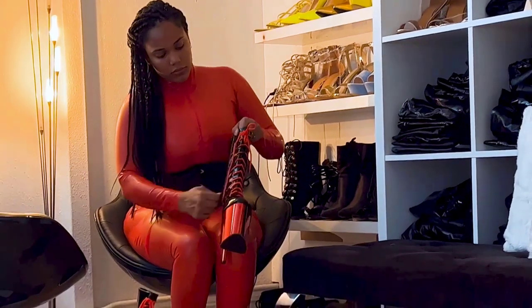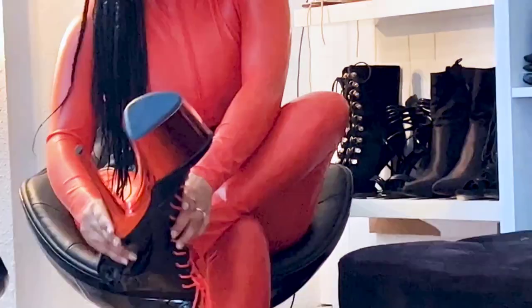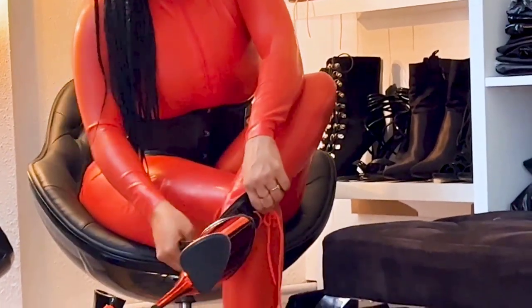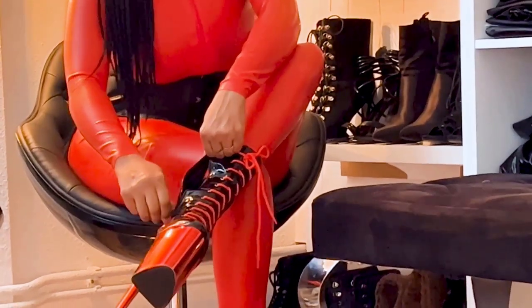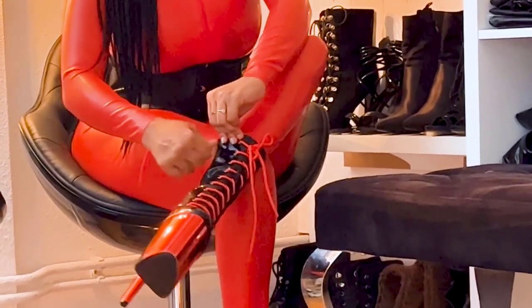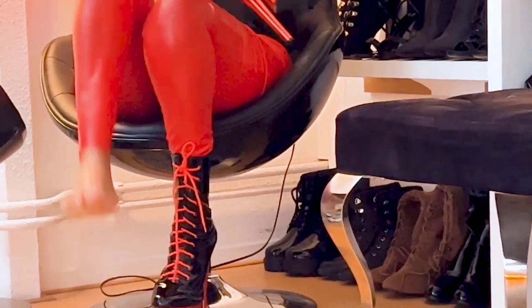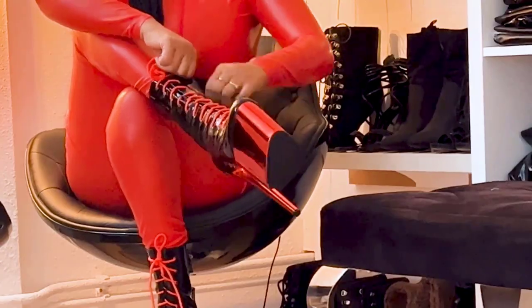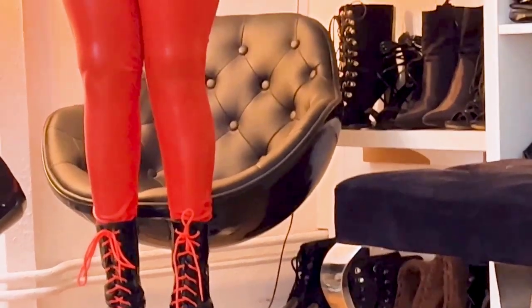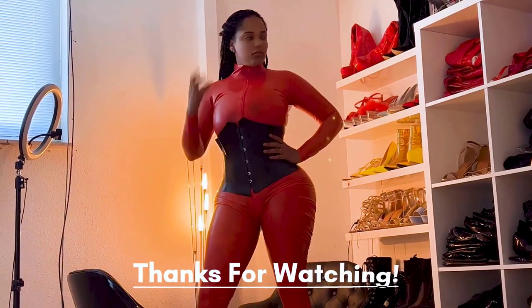The last step to complete this outfit: I selected my boots that fit well with the color — the black and the red. I took these boots and I'm putting them on. As you can see in the end result, I think they look very good.